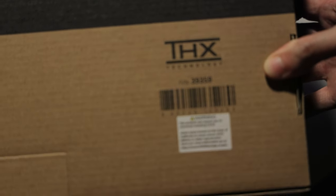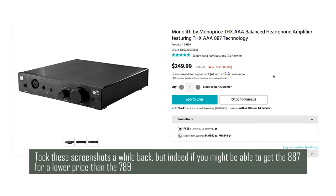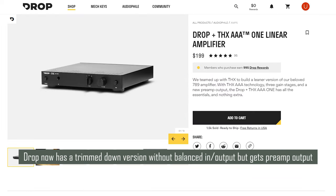Now, if you have browsed the amplifier section of drop.com, you'll notice there's something that looks a lot like what I'm going to unbox. It's called the Drop THX-AAA-789 Linear Amplifier, which is another product that uses THX's technology. Curiously, that one is actually $20 more expensive, even though it uses a slightly downgraded technology over the 887. So if you're in the market for a new amplifier, maybe try to see if the 887 is available to you instead. I even got mine with free shipping, so that's pretty dope.